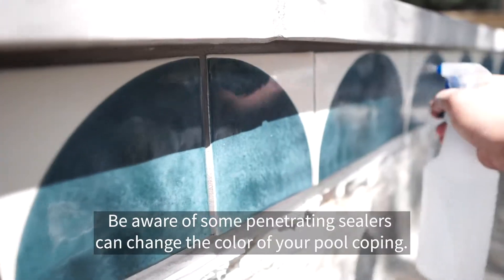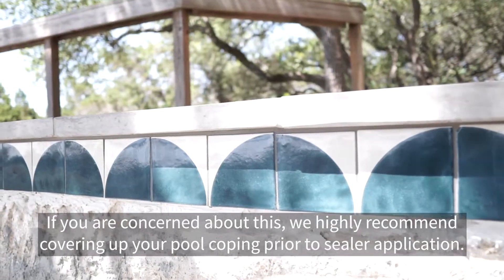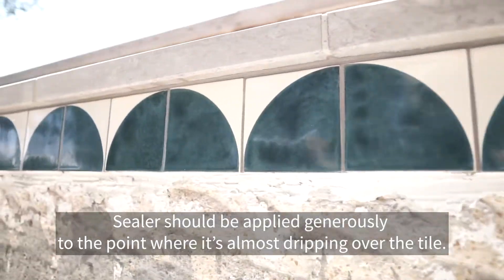Be aware that some penetrating sealers can change the color of your pool coping. If you are concerned about this, we highly recommend covering up your pool coping prior to sealer application. Sealers should be applied generously to the point where it's almost dripping off of the tile.